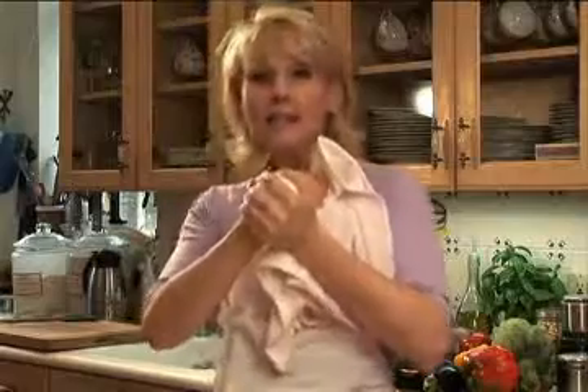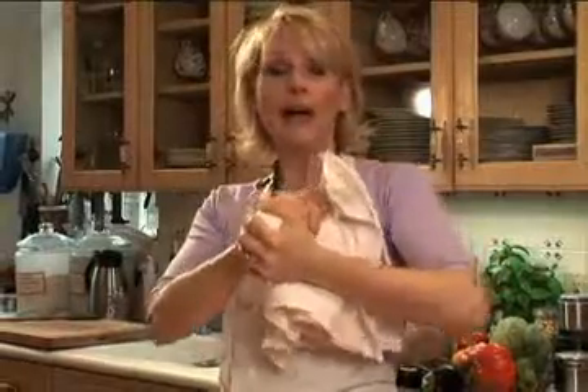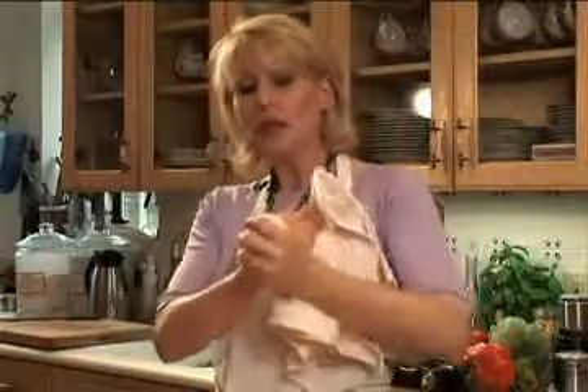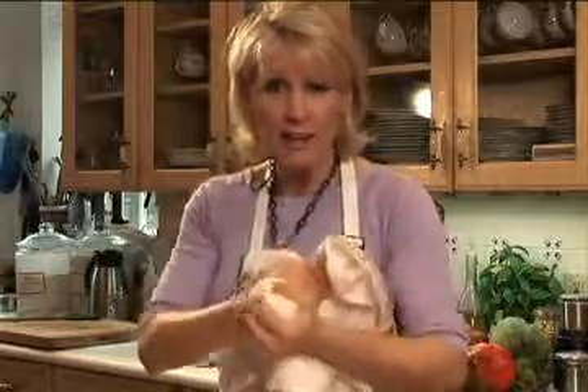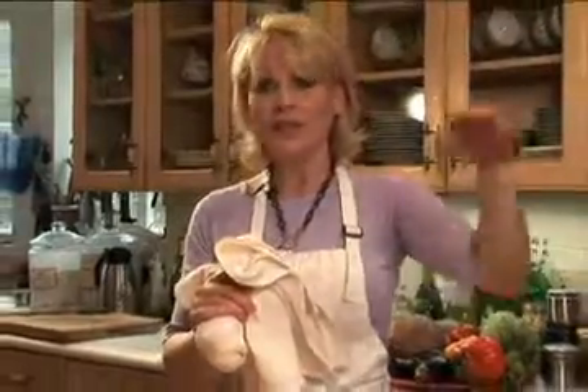Now to this squeezed butter, you can add stuff. You can add chopped chives, herbs. You could add strawberry preserves — mash that in and have a strawberry butter for biscuits. Really delicious. With scrambled eggs, oh my goodness.